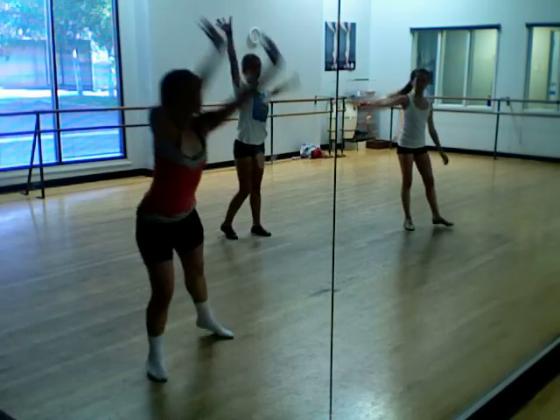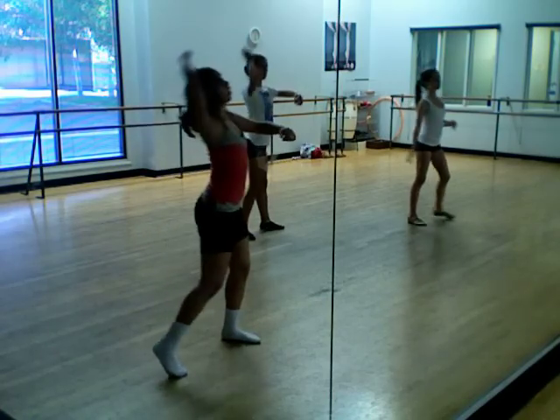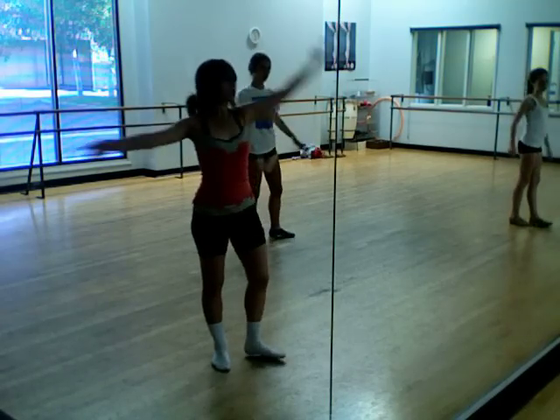Take it over, reach over, down, in, out, swivel, swivel, knock it over, hold — this is on a piano. Run, run, run, run, front cab route, this is a formation change.